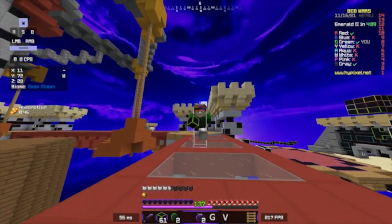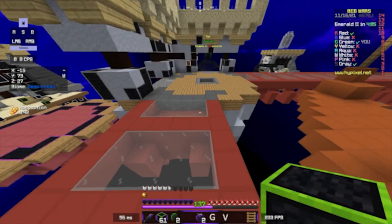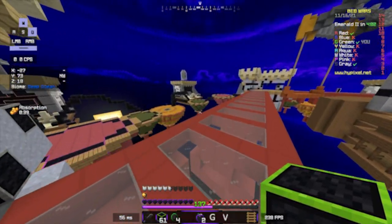Lastly, this is from a YouTube comment I found. They claim that they got 10 CPS. Overall, it doesn't look like this mouse can drag click that well.